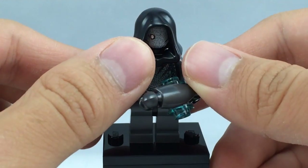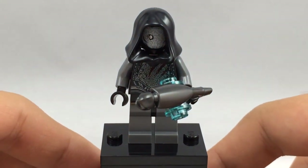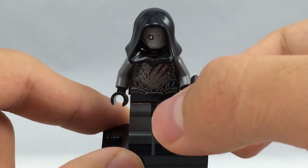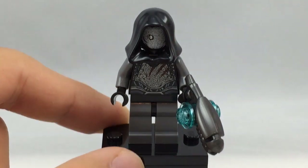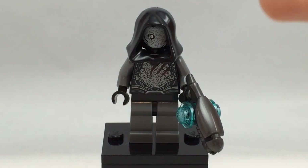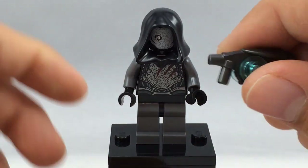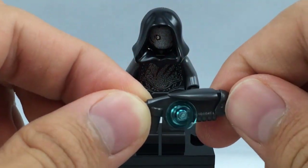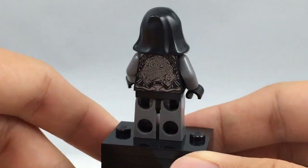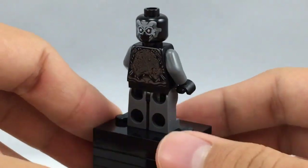Here's the Sakaarian. This figure comes in all the other Guardians of the Galaxy sets. He's not a member of the Guardians — he's actually one of the bad guys, just like Ronan. He doesn't have any leg printing whatsoever, and since he has such detailed face and torso printing, it's really lame and looks inconsistent. He does have that very nice gun mold that appears in all the other sets, and on the back he has some nice silver printing, as does his front and back facial printing.